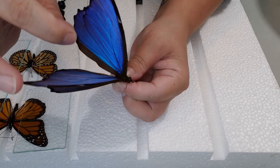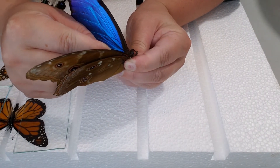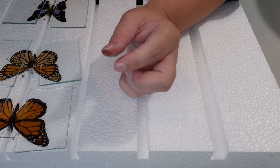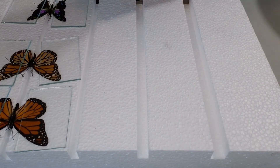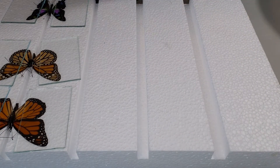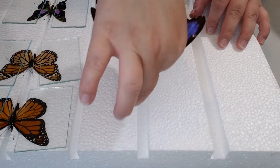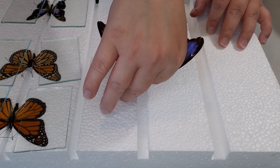Other than that it's the same routine — pinch that abdomen. With these you really, really want to pinch the abdomen. You will sometimes feel, when you're using your forceps to spread those wings downwards, a little bit of cracking. So pinch the abdomen pretty hard while you're doing that spreading downwards to prevent them from breaking.